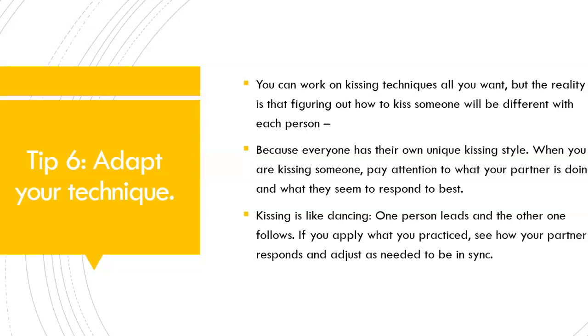If you apply what you practiced, see how your partner responds and adjust as needed to be in sync. Tip number 6: Adapt your technique.